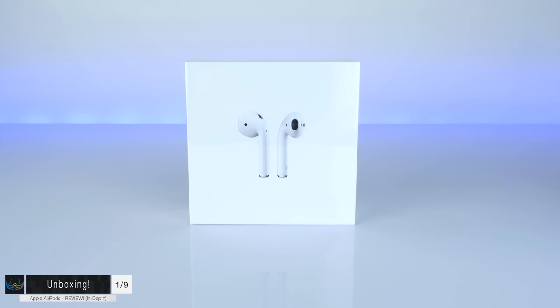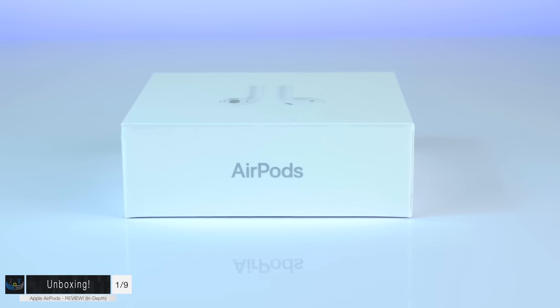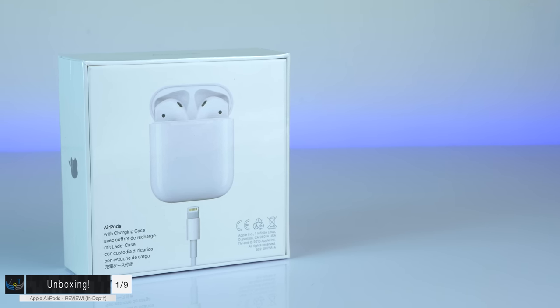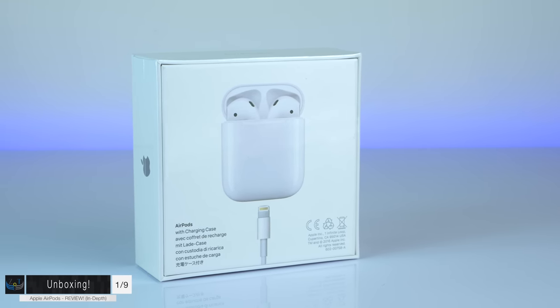On the front we have an image of the AirPods, Apple logos on the right and left sides, AirPods branding on the top, and on the bottom a serial number and a compatibility list. These work with any device running iOS 10 or later, macOS Sierra, and watchOS 3.0. On the back we get a listing of everything inside: Apple AirPods with charging case and a lightning to USB cable.